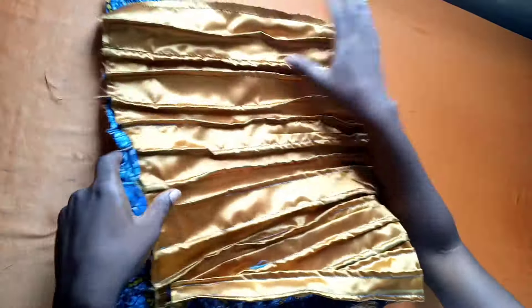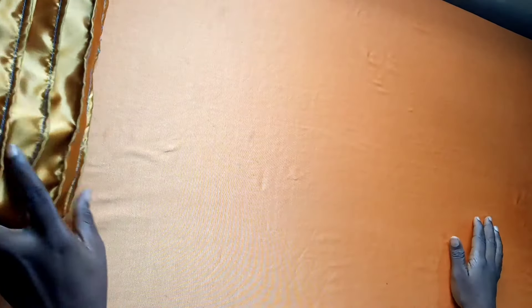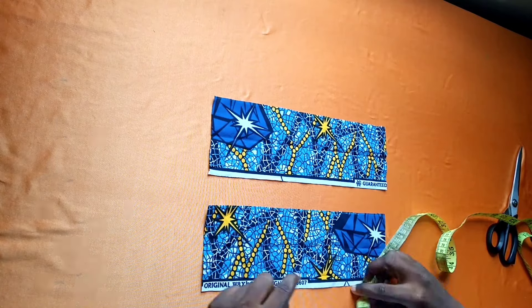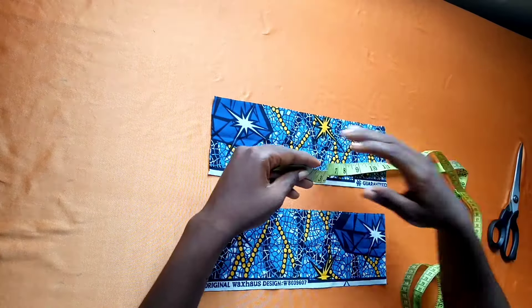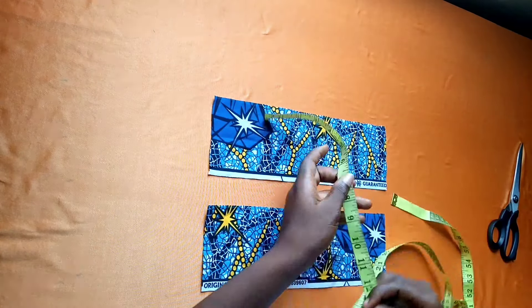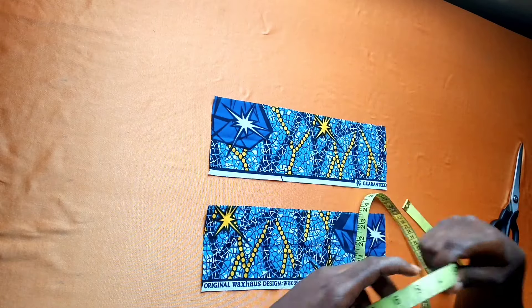I'm going to set that fabric aside and work on our band. For the band I have two fabric pieces cut out at the same measurement, which is 10 inches length by 4 inches width, and I cut out two of them.